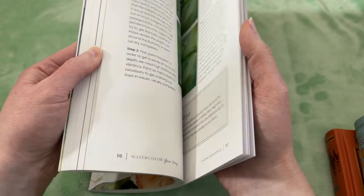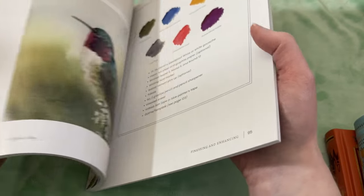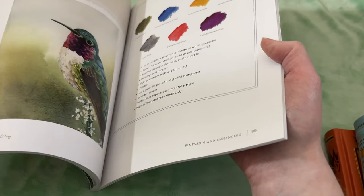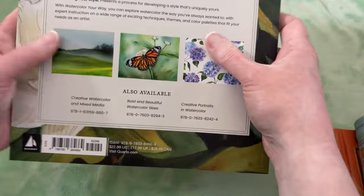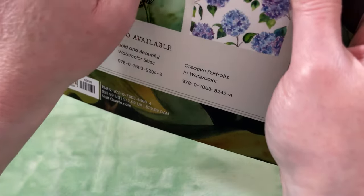She's just got some beautiful tutorials in here. Look at this hummingbird — isn't that gorgeous? I'm really excited about working my way through this book.